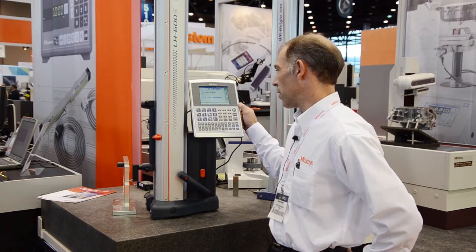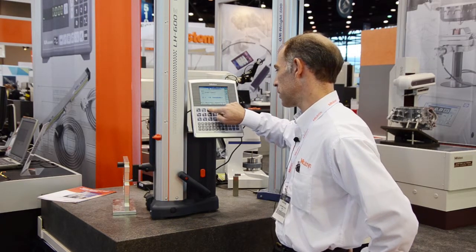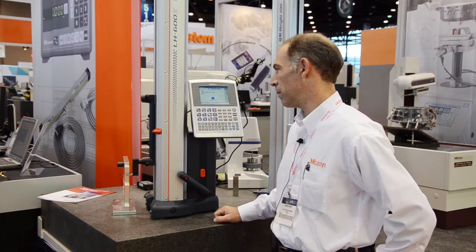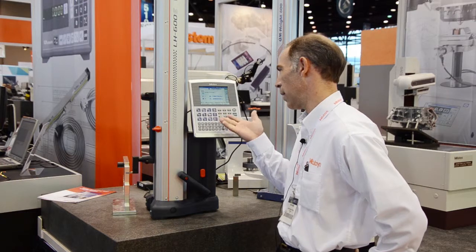With the built-in motor we have full capability of automatic measurements. Here for example I'll take a width measurement and as you can see, with one button press the motor takes over and gives me my width result.